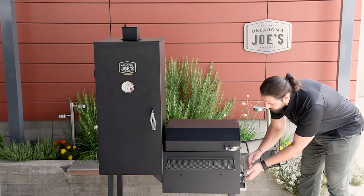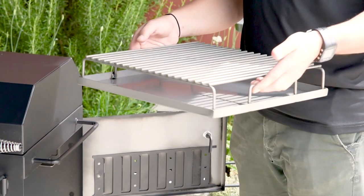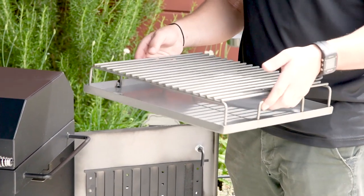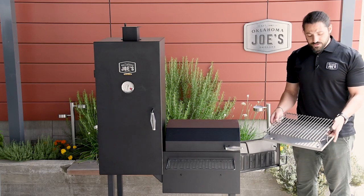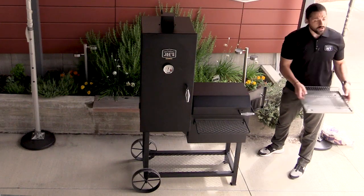The first thing you'll see when you look inside is the fire grate and ash pan combo. This is a great feature for building your fires — they all happen here, and ashes fall through to the tray on the bottom. It makes for a super easy way to clean up at the end of the cook — just pull the whole thing out and dump it.